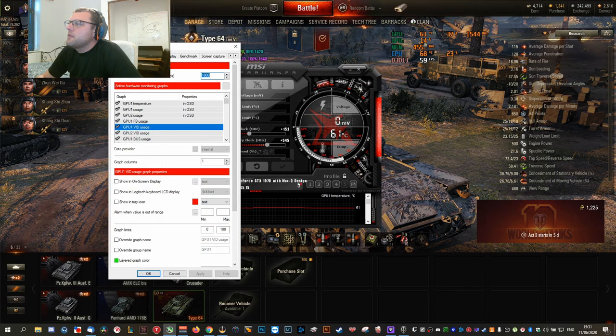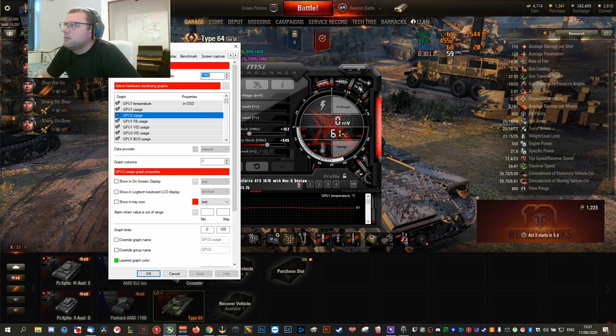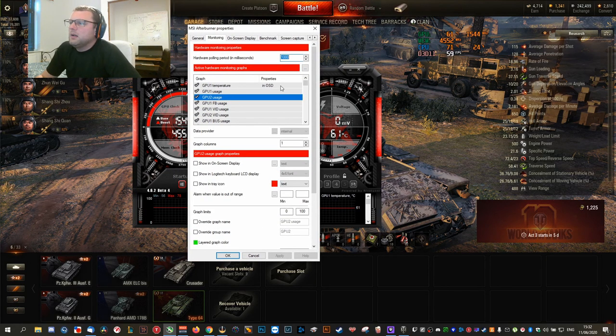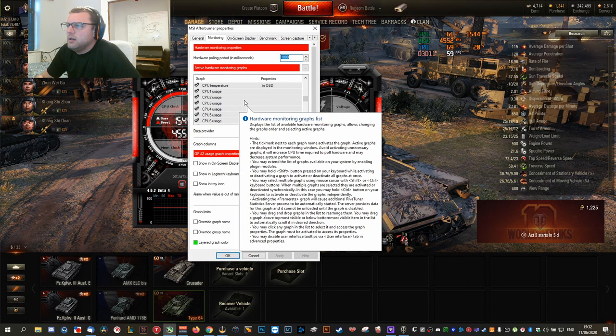I've checked GPU temperature, GPU usage, and CPU usage. I could remove the CPU processor usage percentages since I'm not really interested in those. What I do want to see is the memory clock — which I'm overclocking — the core clock — which I'm also overclocking — and the GPU temperature. Then the CPU temperature and usage so I can see if it's at 100% and needs attention. Finally, I also want to see FPS.